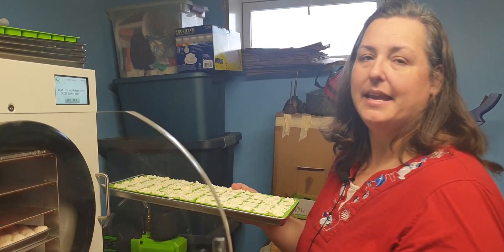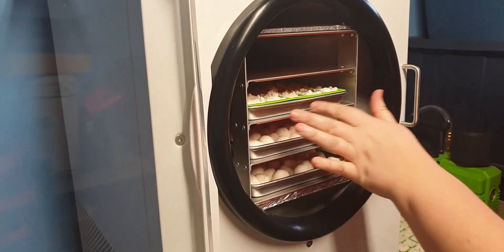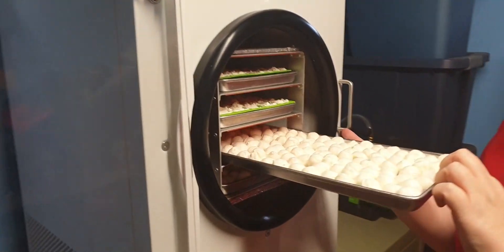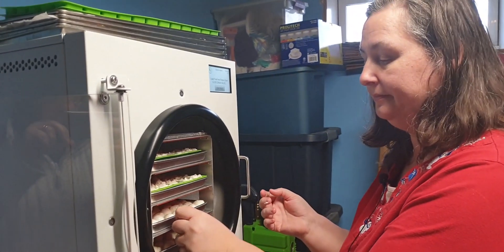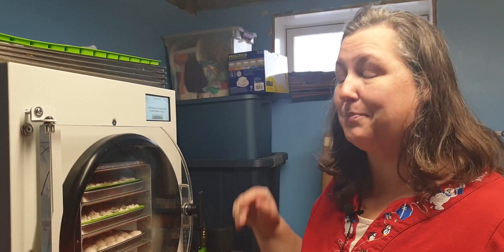Here we are going into the freeze dryer with the ricotta. Obviously, this is not yet frozen. Here are the two trays of mozzarella cheese balls that I put on — I've simply got them on some parchment paper. We're going to get those into the freeze dryer, and there is my next batch of freeze drying after over a month of break. I'm excited to be restarting this process.